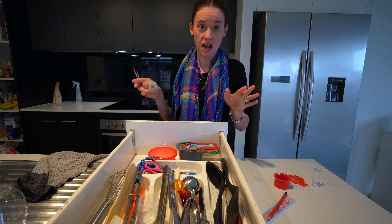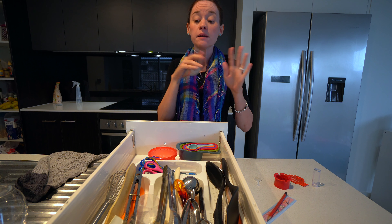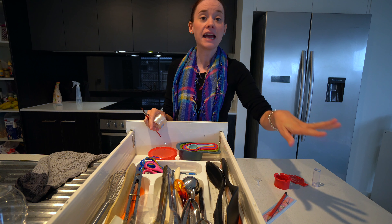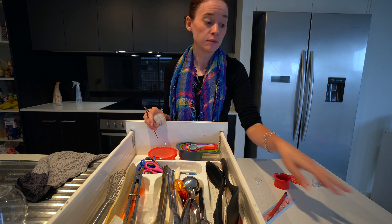All I have done is taken everything out, given it a really good clean, made sure that I've got all the stuff I'm currently using in here, and getting rid of anything that maybe is not serving me anymore.